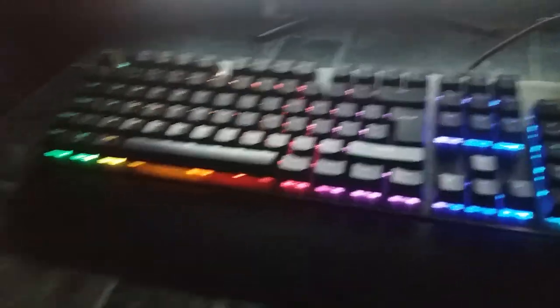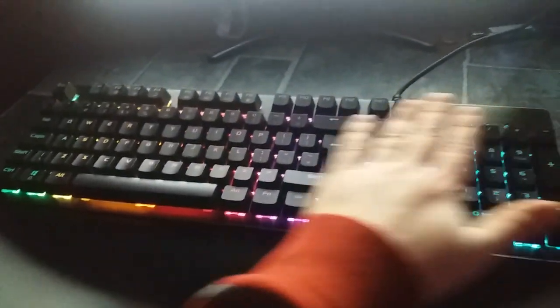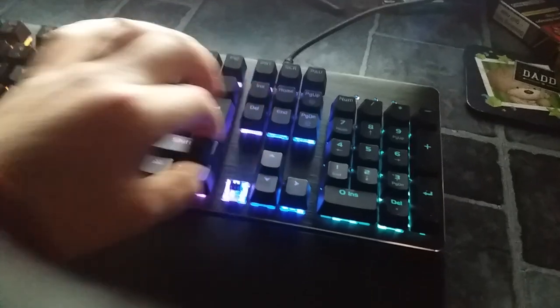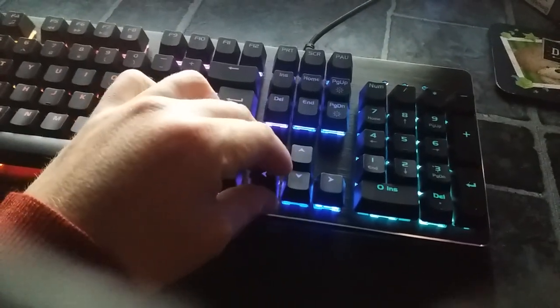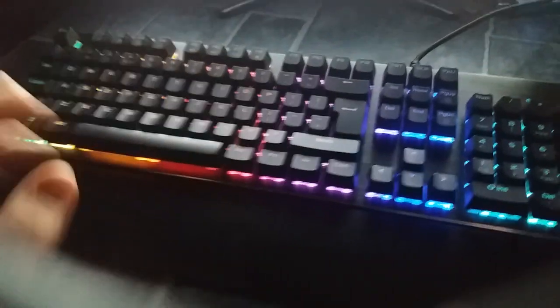The anti-ghosting keys are only 19 keys though. There are 105 keys total and only those 19 are anti-ghosted; the rest are just basic. Also, the switches can't be changed, so if you wanted to put faster switches in like Cherry MX reds, you can't on this one.